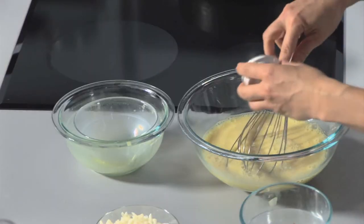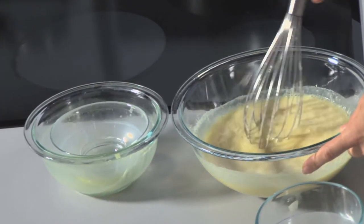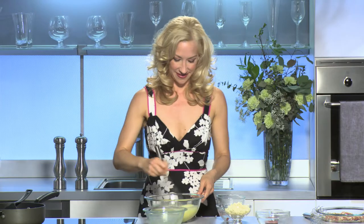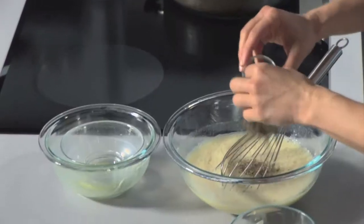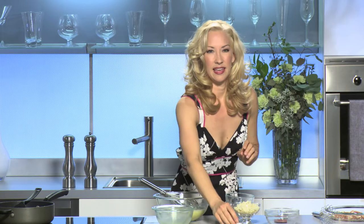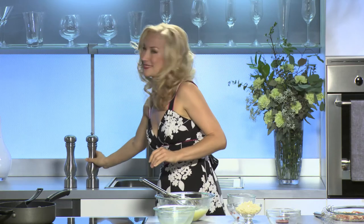As a thickening agent so that it sets nicely, I'm going to add two tablespoons of rice flour and give that a quick whisk. Rice flour is great because it's gluten-free so you can use it in a lot of your baking. Just want to make sure that's really well whisked together. To that I'm going to add about a tablespoon of herbes de Provence, which is a lovely combination of thyme, marjoram, and dried lavender, plus just a tiny bit of kosher salt and a little fresh ground pepper. Whisk that together.